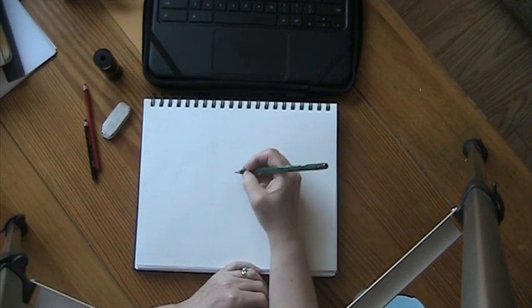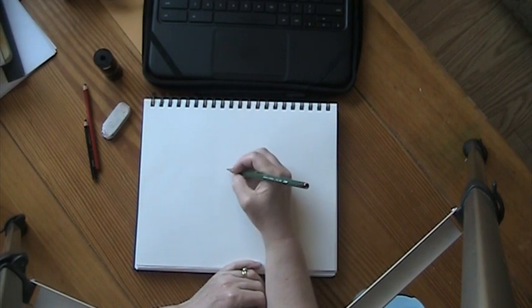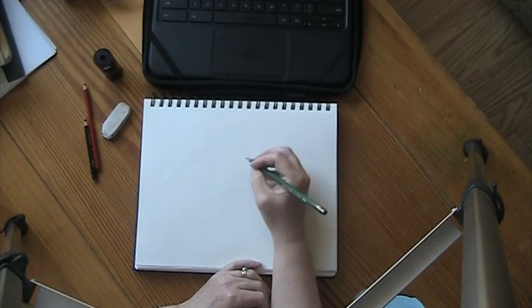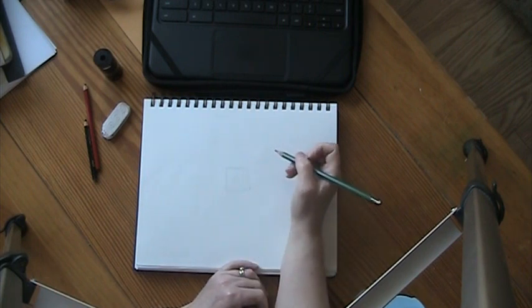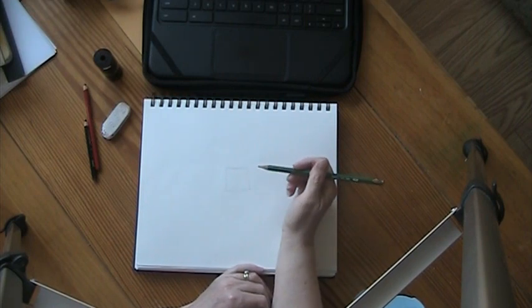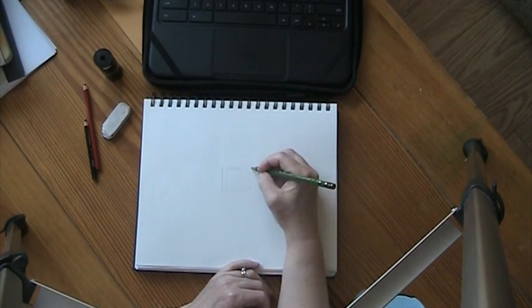I'm going to start in the center where there's kind of a square shape. What I like to do with complicated things like a Thunderbird is first of all draw lightly, because you'll erase. I like to see the more simple shapes so that it helps me draw things. Just take it one step at a time, because if you looked at the Thunderbird you'd be like, oh my gosh I can't draw that. Well, we can together. Slowly, on the outside of the square, you're going to draw two little lines.